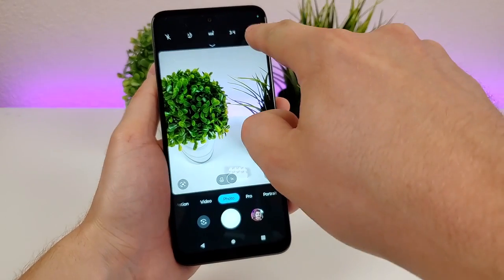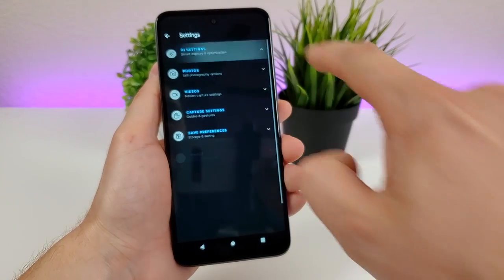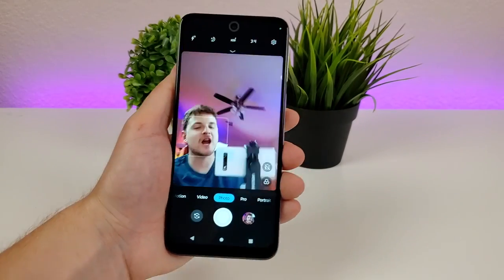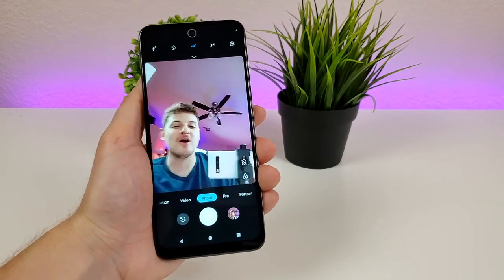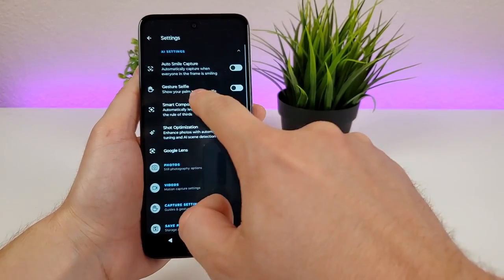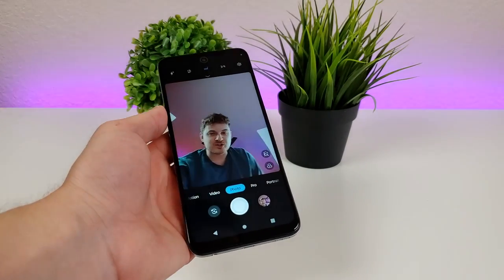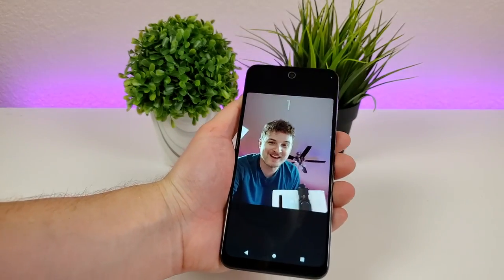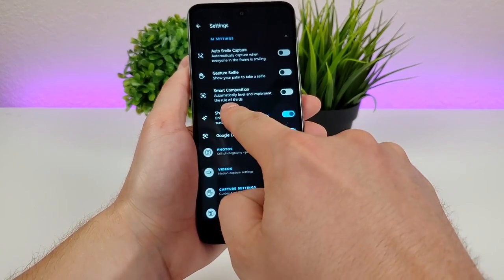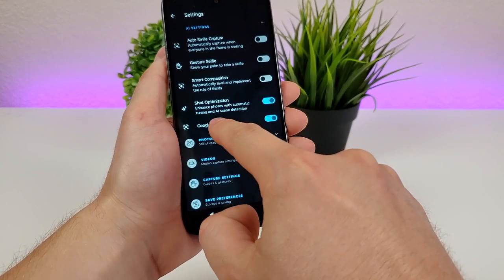Tapping the gear icon reveals even more options. Under AI Settings, there's auto smile capture — enable it and the camera automatically takes a photo when it detects you smiling. There's also gesture selfie, where you show your palm to take a selfie, though it's not always the most reliable. There's also smart composition, which automatically levels the shot and implements the rule of thirds, and shot optimization, which enhances photos with automatic tuning and AI scene detection.